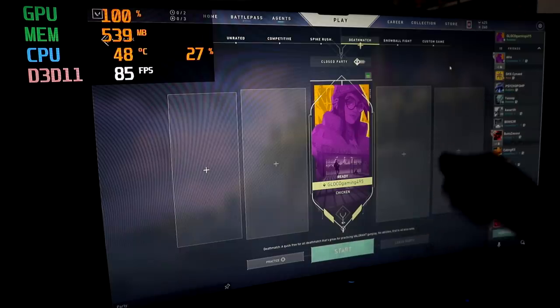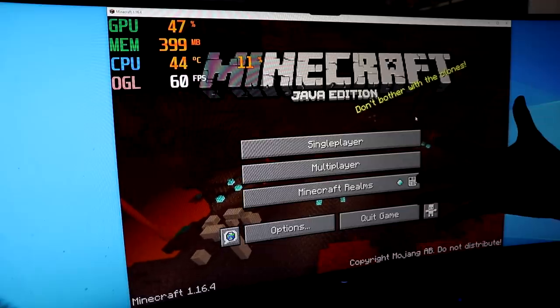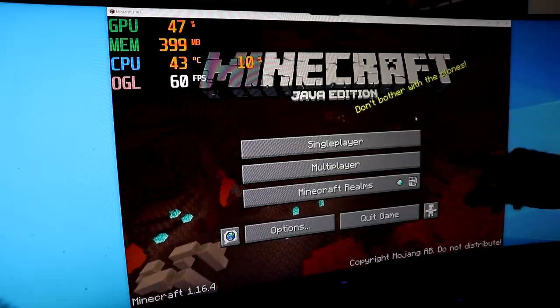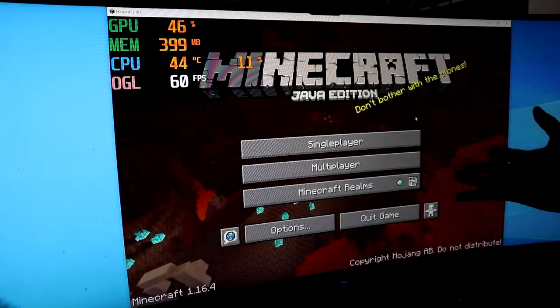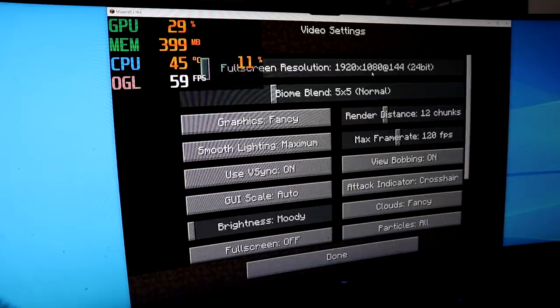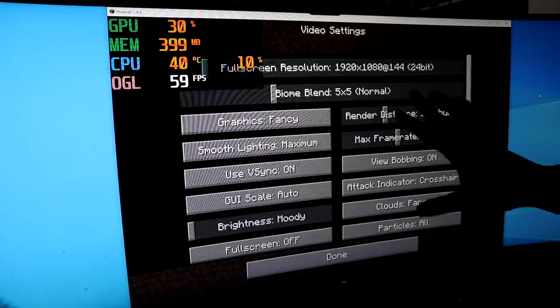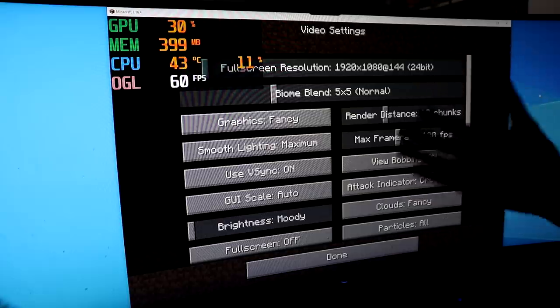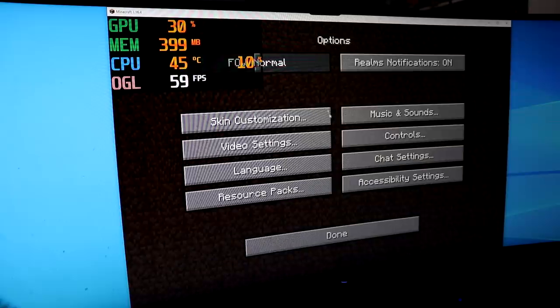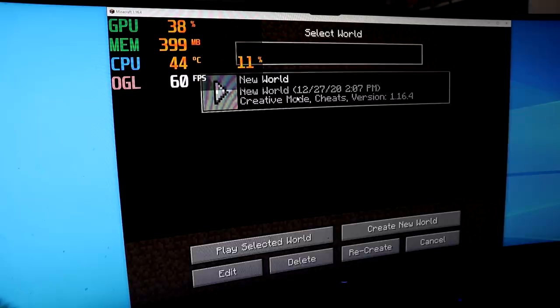Next up is Vanilla Minecraft Java Edition. We're not gonna use any shaders or any graphic enhancement tools — just good old Minecraft Java Edition. Current video settings are at 1920x1080p in windowed mode, because I have a large monitor that adjusts to native resolution in fullscreen. Graphics is at fancy, smooth lighting maximum, and render distance is only at 12 chunks.